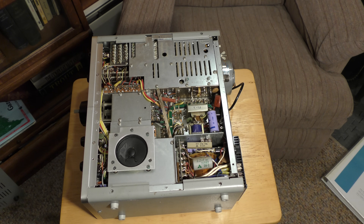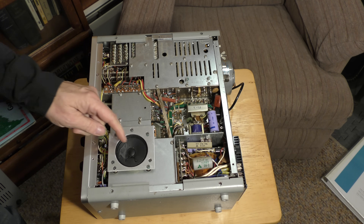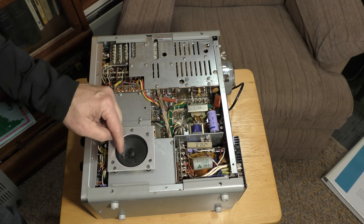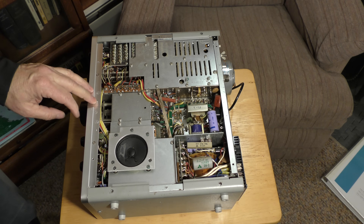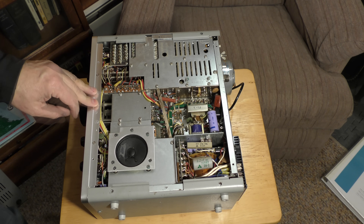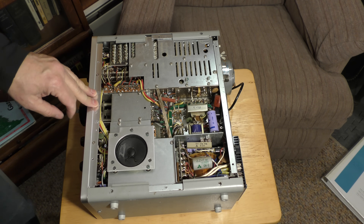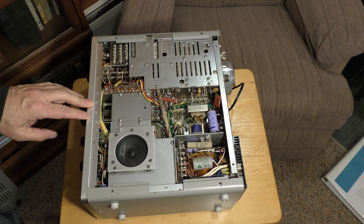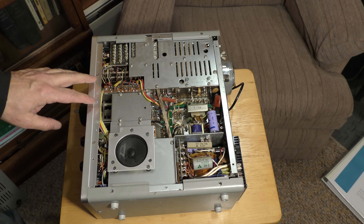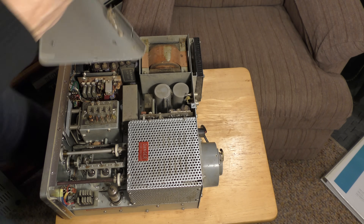I see some dust and dirt, but that looks pretty good. Just looking to see if anything's been tampered with. We have a little spider web here, but I think this guy is pretty virginal — it's looking pretty good. Nothing is jumping out at me that somebody's been in there and modified anything. It looks like it's original, and it certainly just wants to come right off.